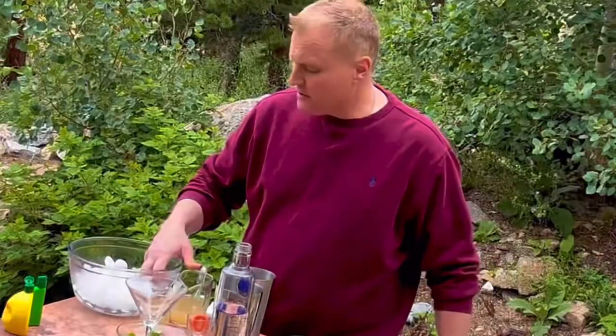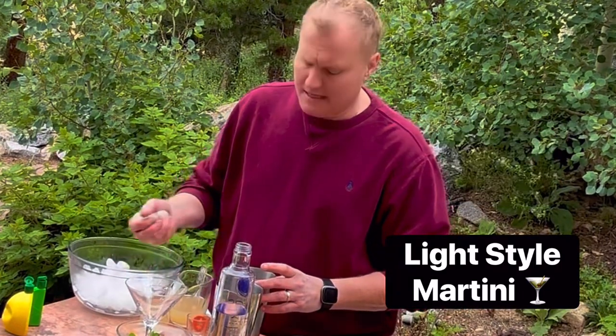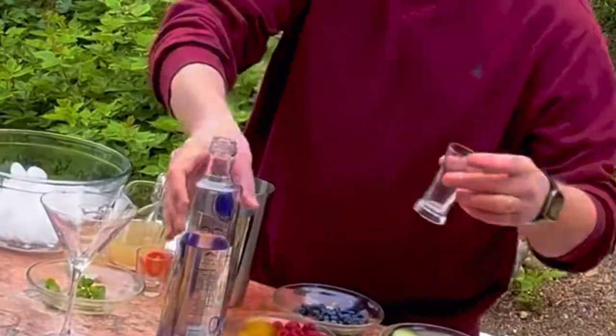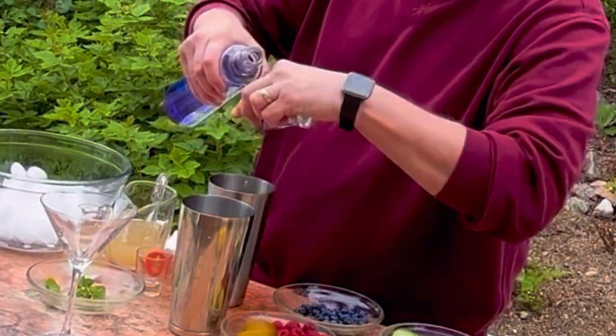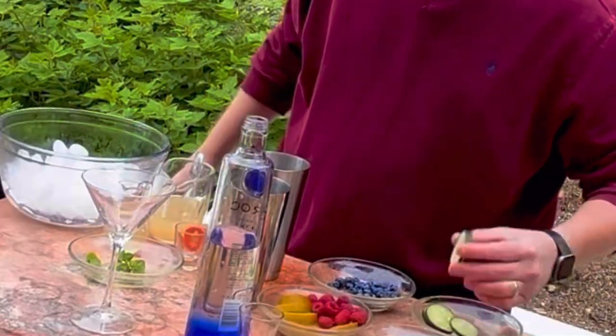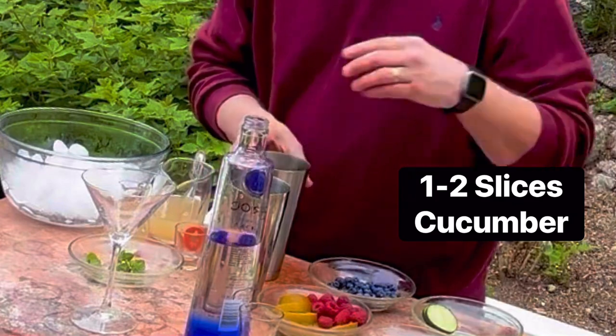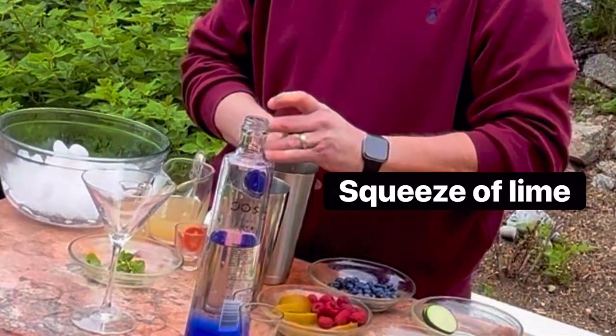Now I'm going to show you how to make a light style martini. Just over two ounces of vodka — let that pour in there, just like that, beautiful. I'm going to throw in a little bit of cucumber, which is about 80 percent water, and then a squeeze of lime.